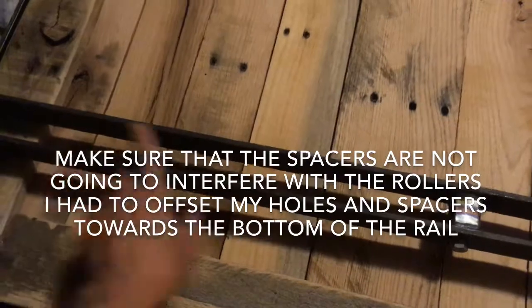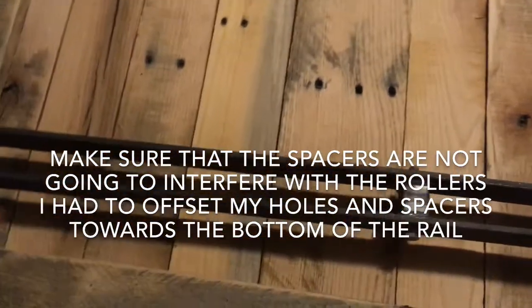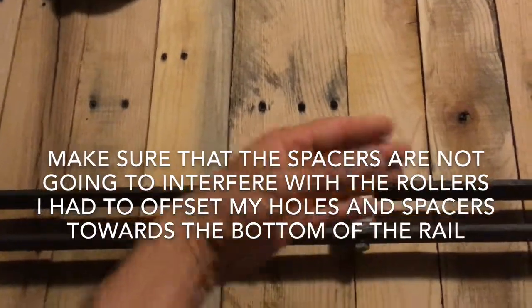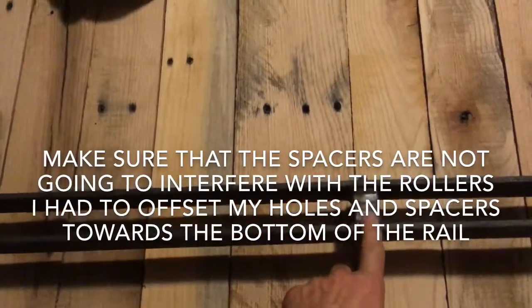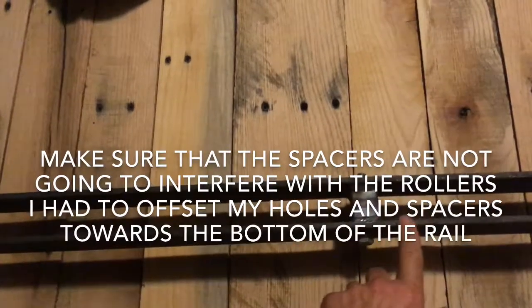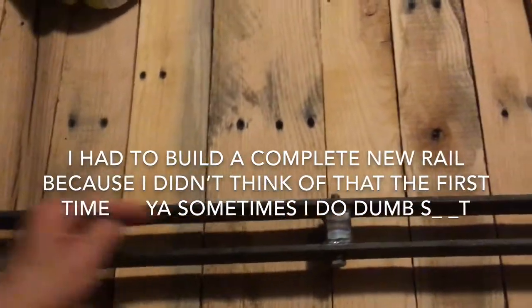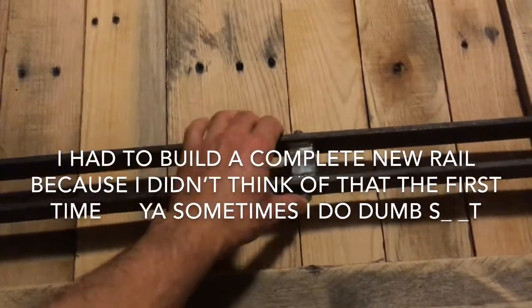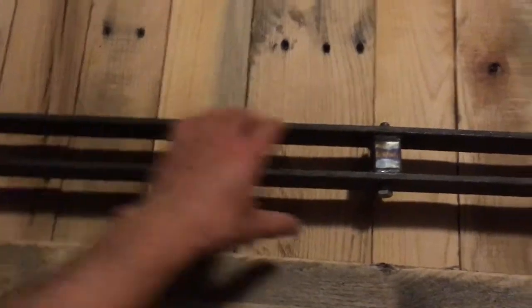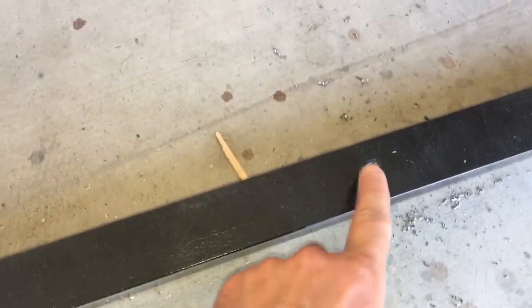I clamped my two rails together and then drilled the holes through at my measurements I got off the nails in the wall. Then I went ahead and tacked my spacers — I measured out how much I needed so the roller on top would have enough room to space out and ride on the outside rail. I tacked my spacers in on one side only on every one, then put a bolt through so I know it's holding nicely where it needs to be, and then tack-welded the other side. I went ahead and pre-drilled all my holes in this outer rail.